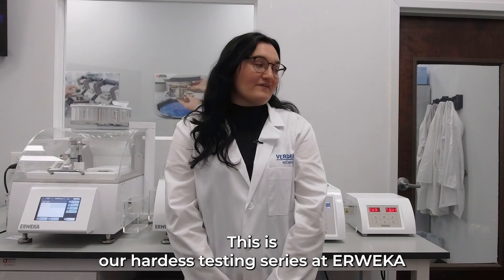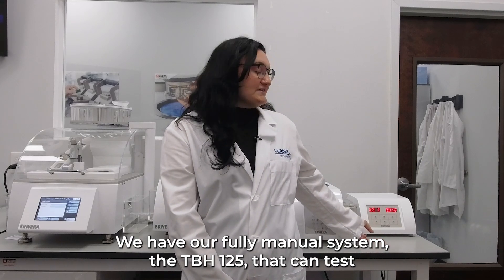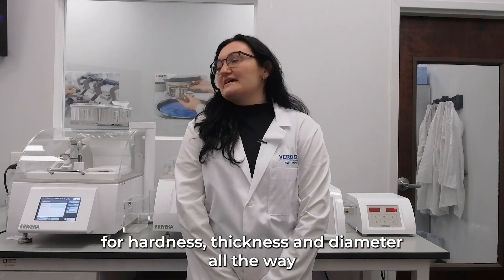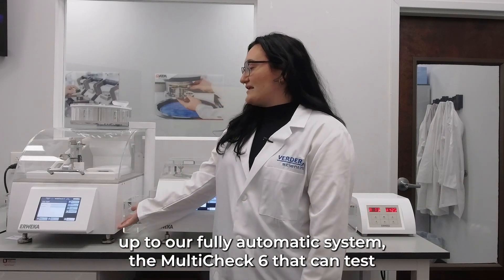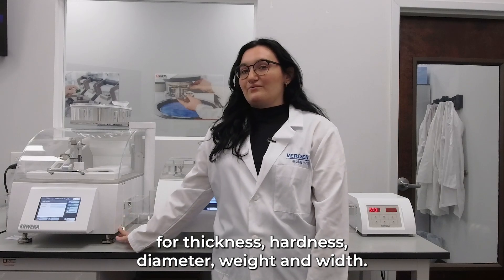This is our hardness testing series at Rebecca. We have our fully manual system, the TBH-125, that can test for hardness, thickness, and diameter, all the way up to our fully automatic system, the Multi-Check 6, that can test for thickness, hardness, diameter, weight, and width.